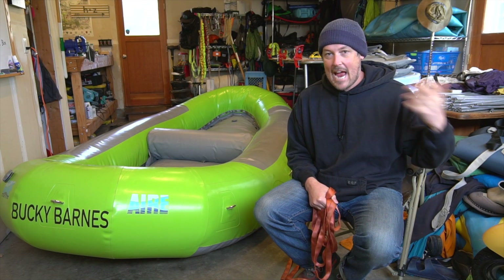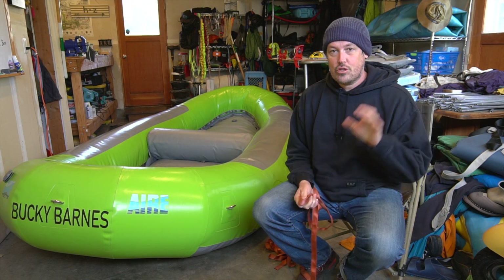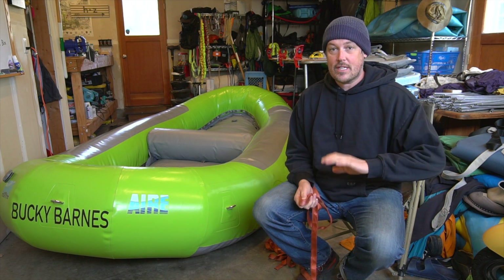Hi, welcome to the Gear Garage. I'm Zach. This is my little internet show about whitewater things and today we'll talk about two-point self-equalizing anchors again.